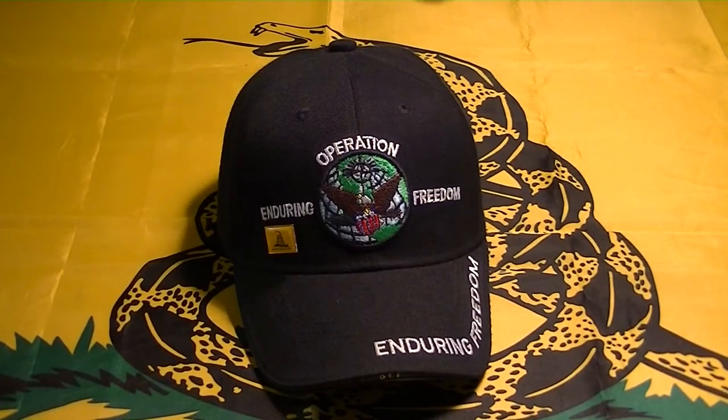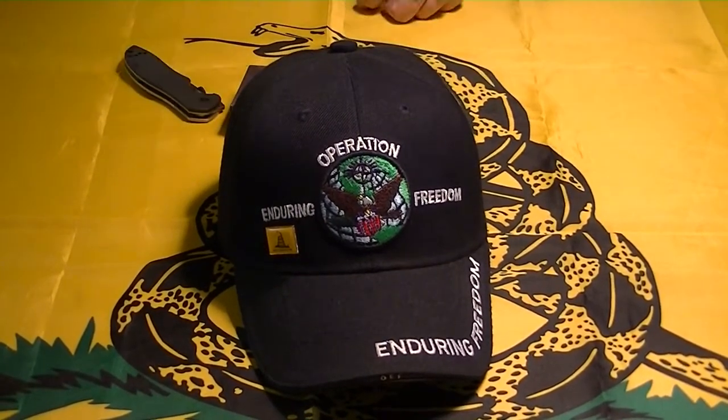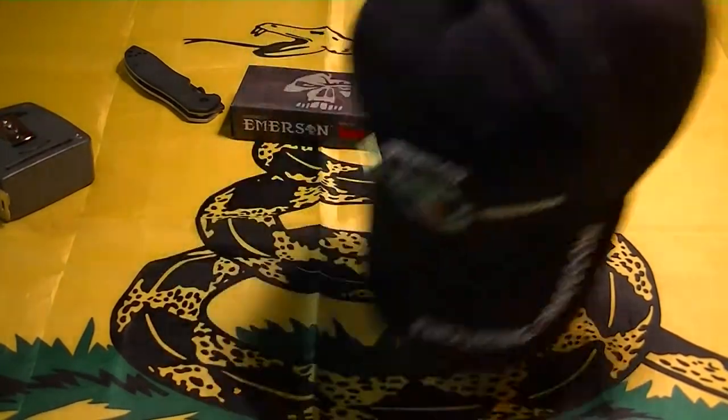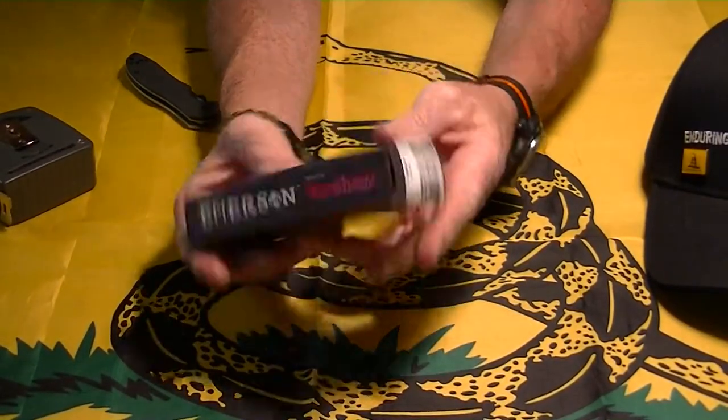Hey YouTube, R.P. Mudder here. I've got a video for you. This is going to be a semi knife review of a knife I just picked up. This is the Emerson CQC6K.